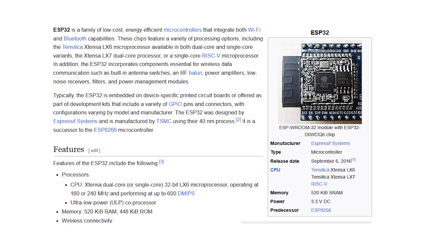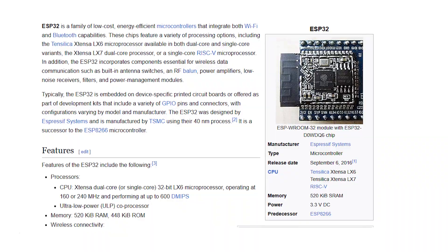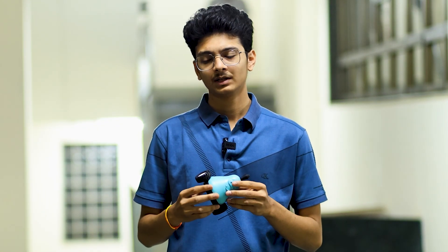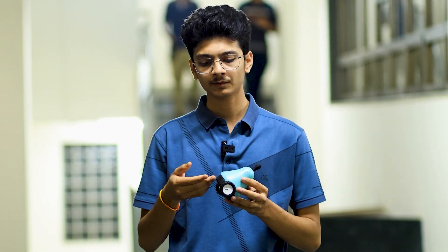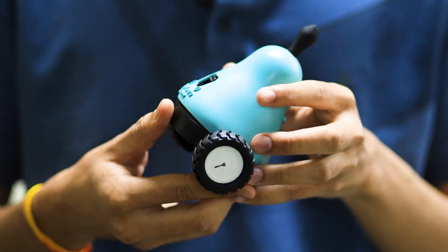The components used in the bot are an ESP32 microcontroller, N20 motors, and a LiPo battery. The bot is very portable — you can carry it anywhere — and you can also charge it with the help of a USB-C cable using your mobile adapter.